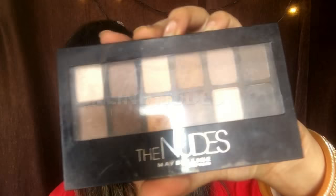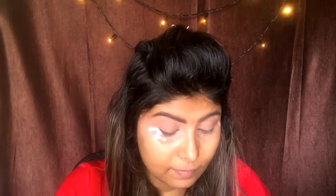Now I'm just going to apply some duct tape. Taking the Maybelline Nudes palette, I'm going to take this light color and just set my concealer in place.